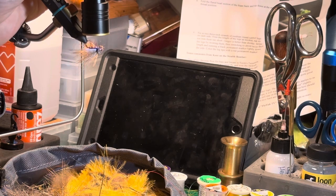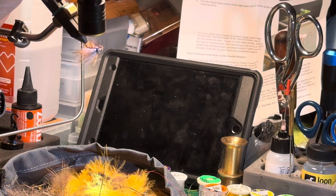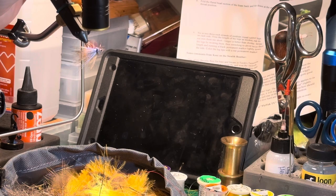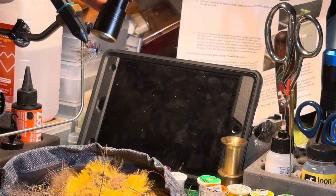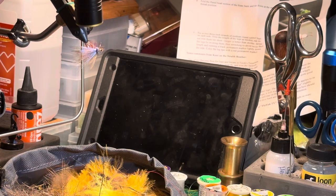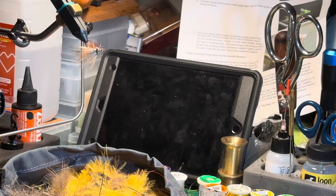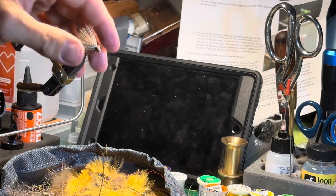And there you go — that's how you tie on and tie an elk hair caddis. That one is way oversized. Normally this fly is a lot smaller, but the bass, bluegill, crappie, and panfish we have in that pond really like these big elk hair caddises. I normally tie these down to a size 16 or 14, sometimes a 12, but those guys have seemed to like the big flies, so I've been tying size 10s for them for a while.